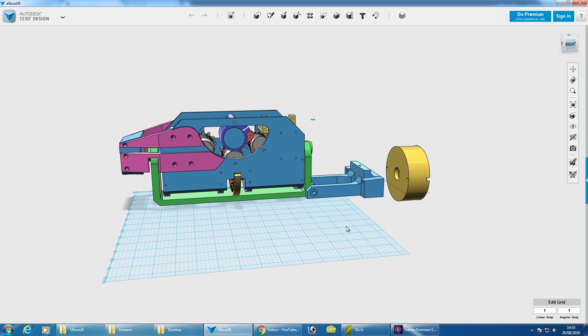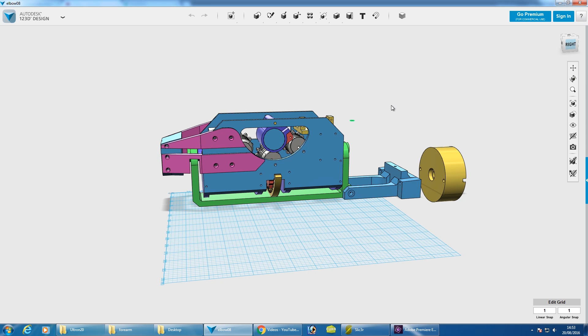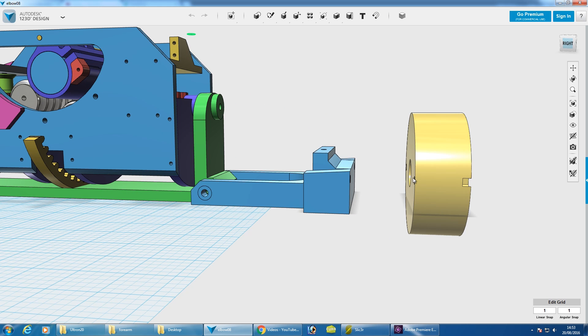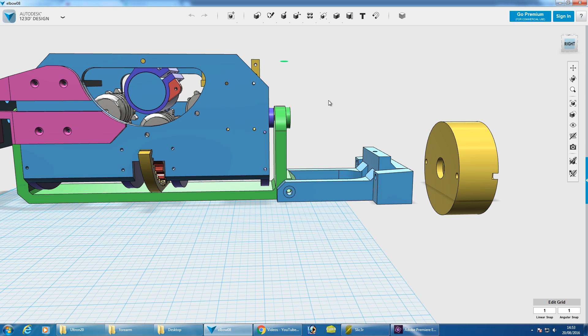I decided to put it all together to see how long it is — and it's really long, far longer than it should be. It's 479mm and that's without the hand, which is far too long. It's mainly due to wasted space with this and the distance we have to keep because of the pot on the bottom. So we need to redesign this to make it much more compact.